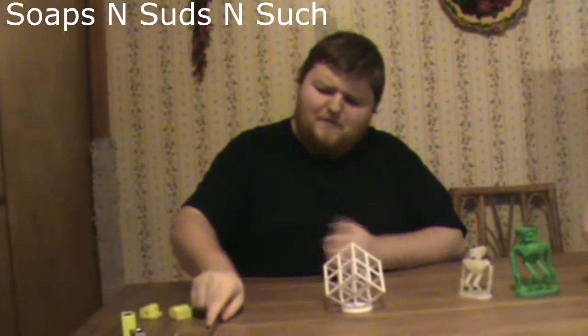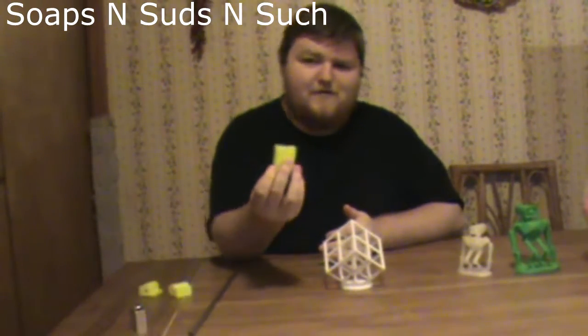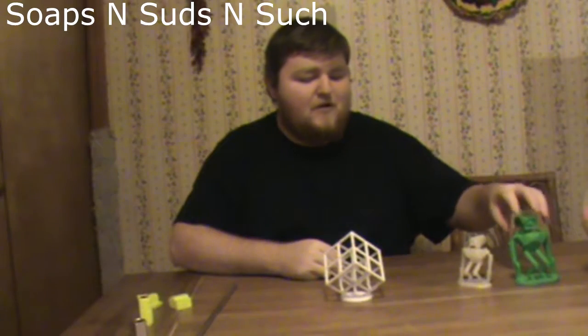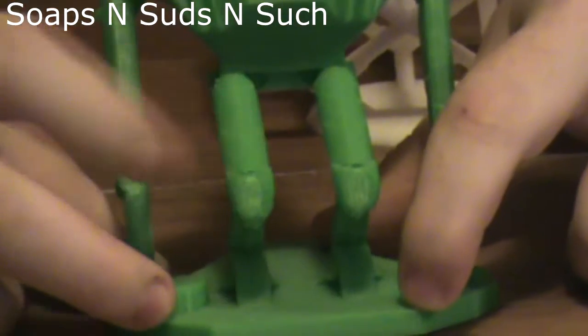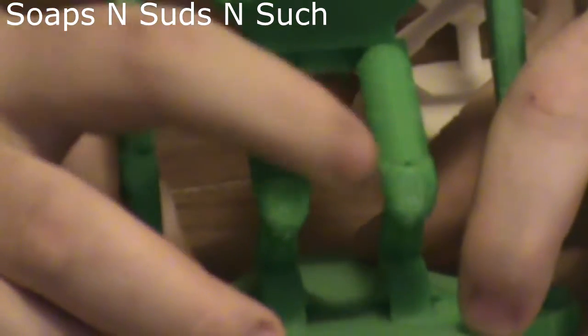After I had swapped to the upgraded bearings, one of them seized up on me. I found out it was seized up when doing this print right here — you can see the layer shifting, and that was on my Y-axis caused by a bearing that was seizing up.